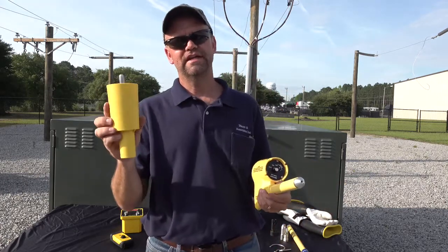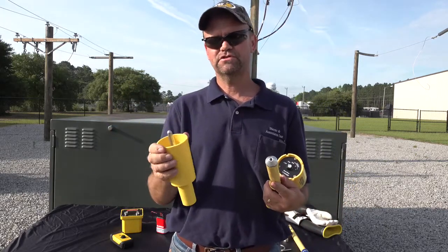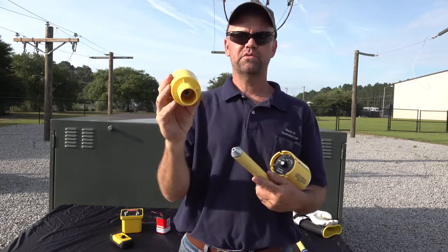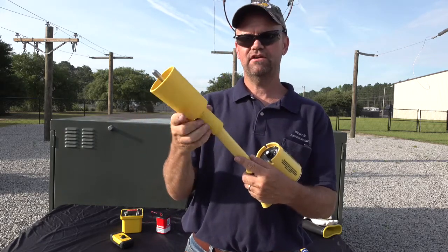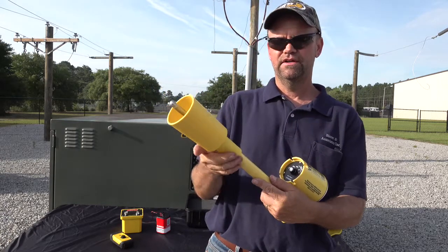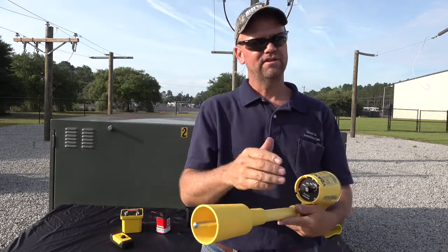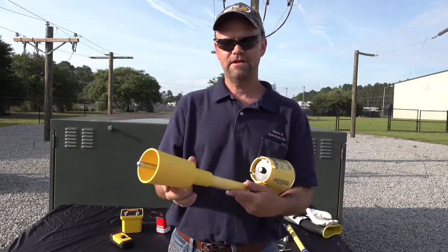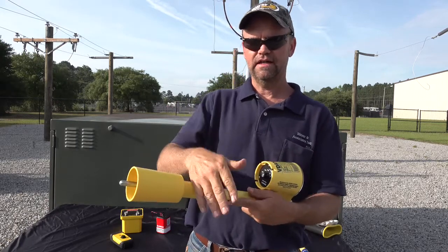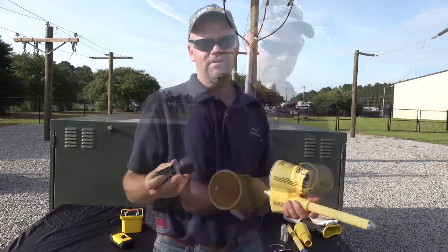For underground work, we have a bushing adapter made out of a durable TPE material — it's pliable and very durable — with quarter-20 threads that thread right onto the end of the probe. It also has a nice cover that covers the conductive surface. If you're working underground inside any type of PME where you may have static or drain wires nearby, it covers up that probe tip and conductive surface really well.